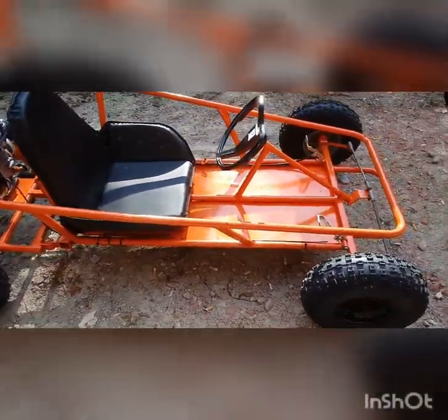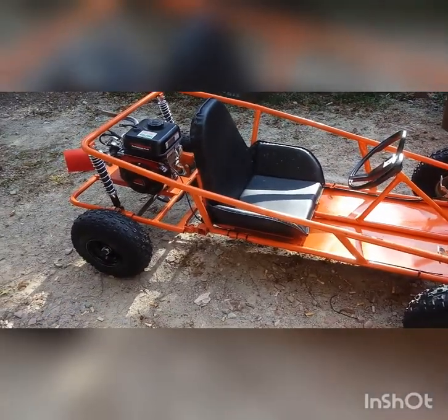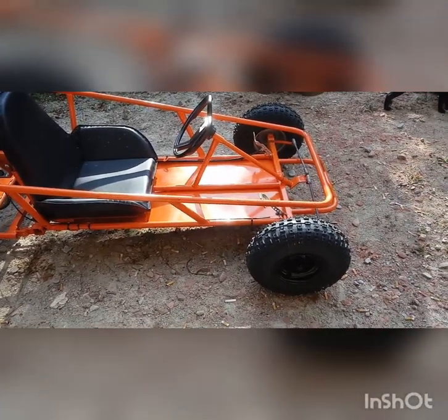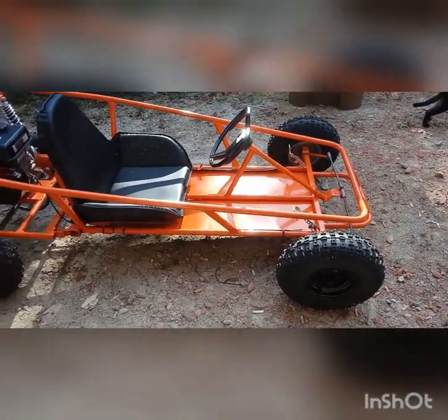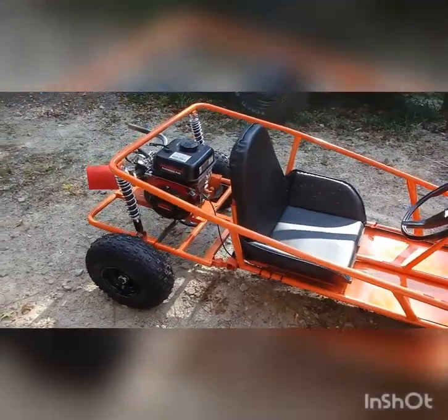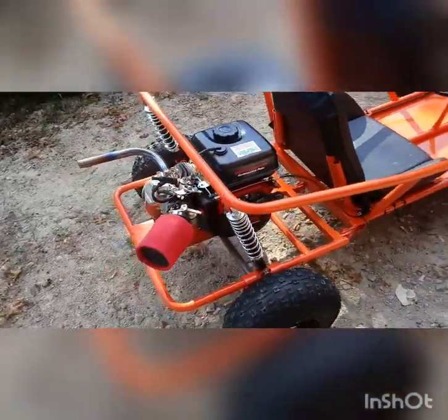Got the cool paint job on it. So next time I'm going to do a test run and see how fast this thing will go.